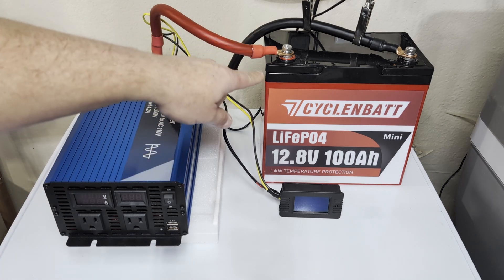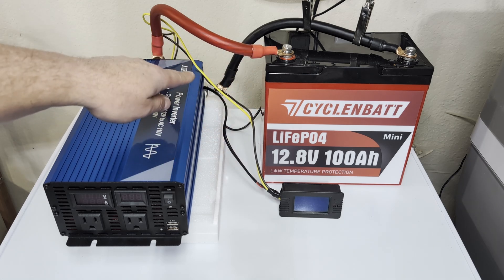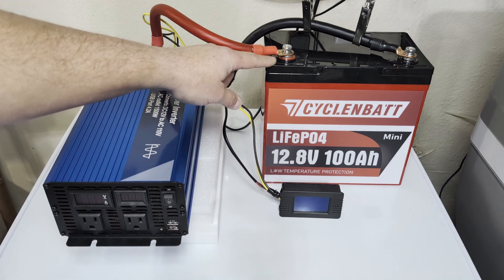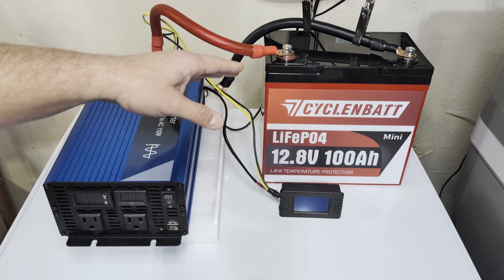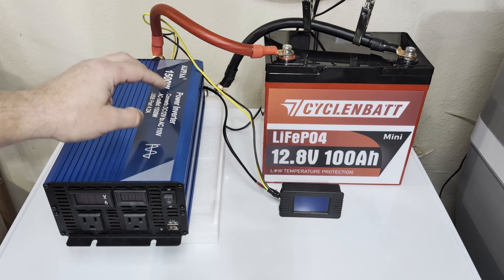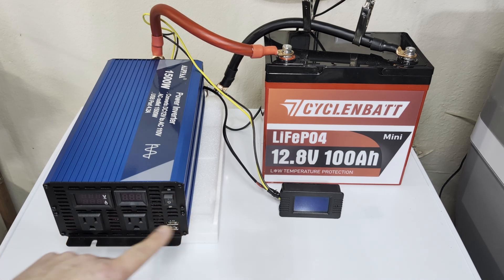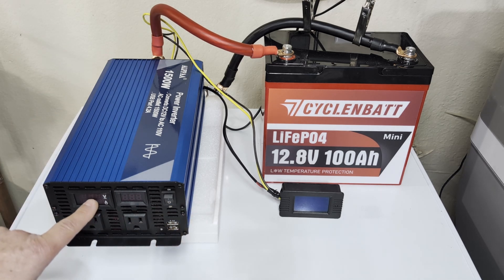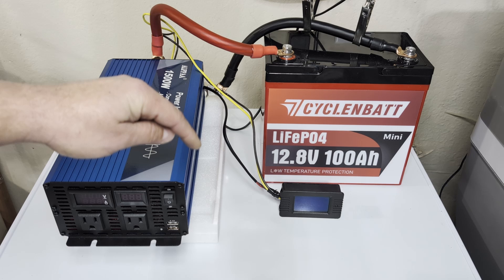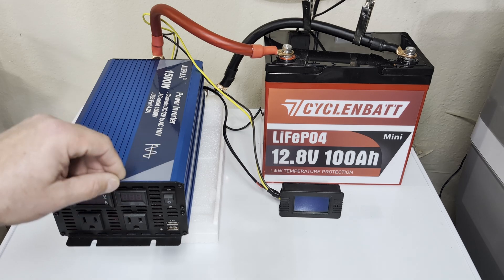What I have set up here is the battery, fully charged, with one-aught gauge lead wires going from the battery into this inverter. On the negative side I have a 300 amp shunt connected to this battery monitor so we can monitor the power coming out of the battery. It's only monitoring the battery, so it will tell us how much power is going out into the inverter. Every inverter has some overhead, but the screens on it will show us the voltage of the battery after the lead cables, and also the voltage and amperage it's putting out.